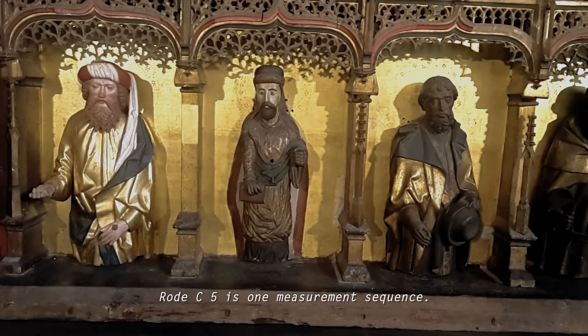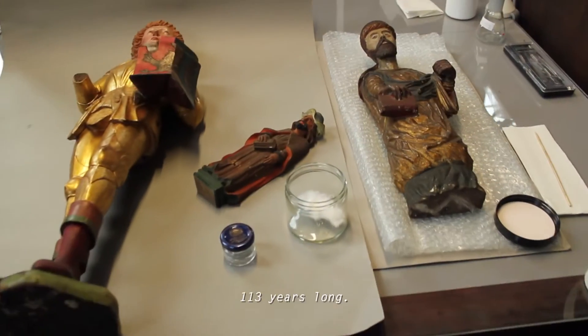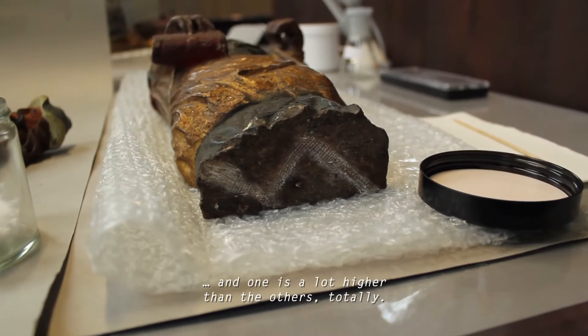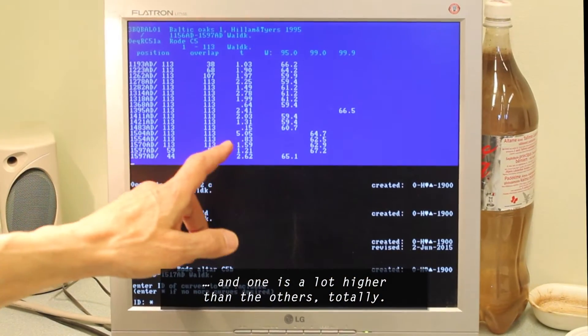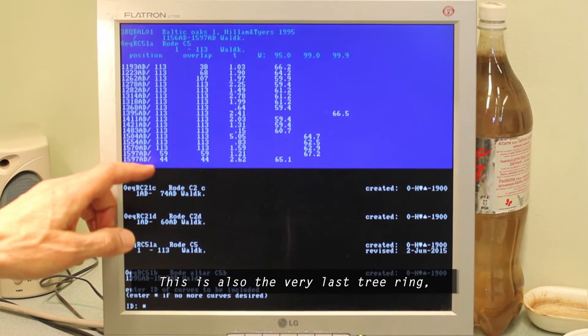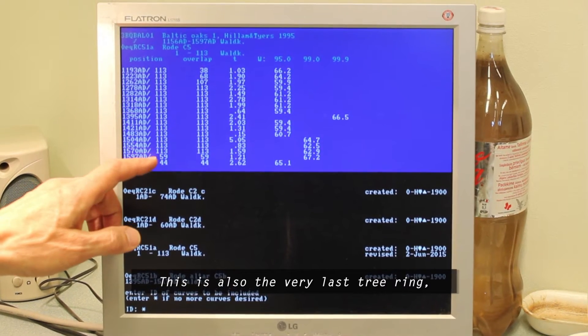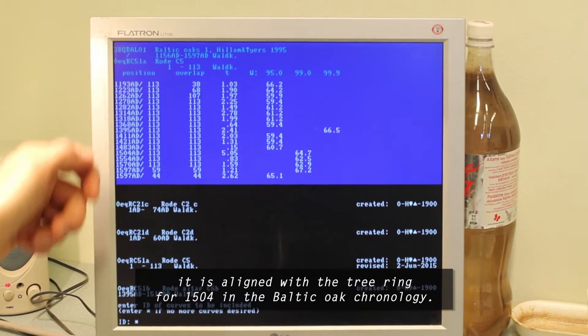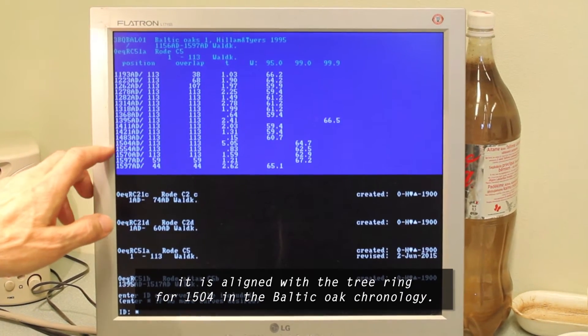Rode C5 is one of them. It's 113 years old. And here, the 1st century is the 1st century, which is the oldest of the last year. This is the 1st century, and the 1st century is the 1st century.